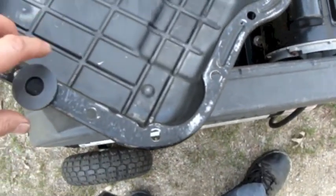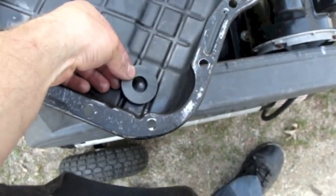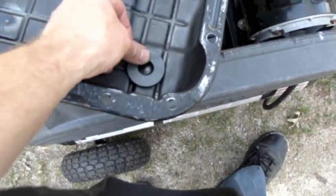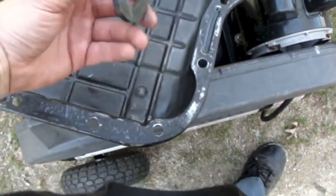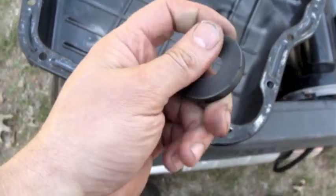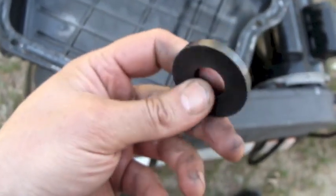After cleaning up the pan, I realized that this donut-shaped magnet basically just sits in the bottom here, sticks to the pan, and there's a bump right here to keep it from moving around. I cleaned that up and there weren't any metal chips on it — it was just a really fine slurry. So I think that's a good sign.